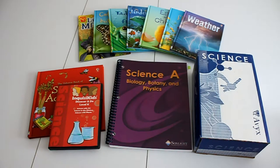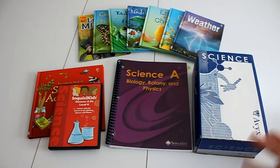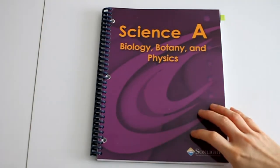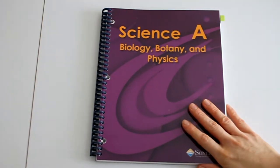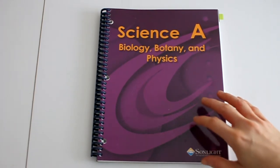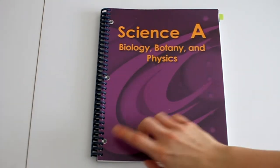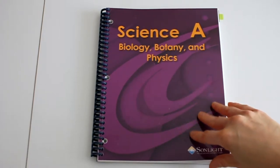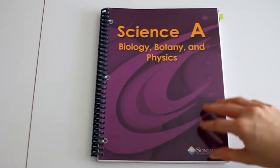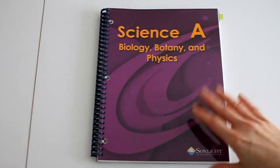This is everything that you will receive in the Sunlight Science A kit if you order the whole thing, and I'm going to break it down and let you see what each piece looks like. First I wanted to show you inside the instructor's guide. This is not how it comes — I actually had it in a three-ring binder as intended, but I wish I had done spiral binding from the start, because I do spiral binding for almost everything else.